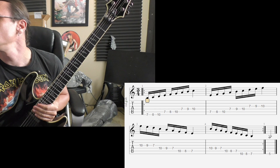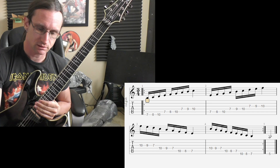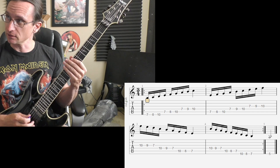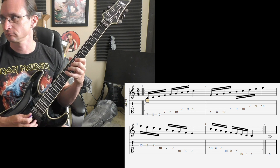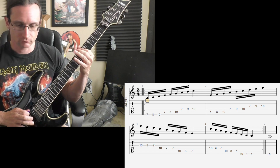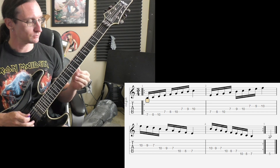And number three. 60 beats per minute, count of three. I may accidentally count four sometimes, hope not. One, two, three. One hundred, one, two, three.